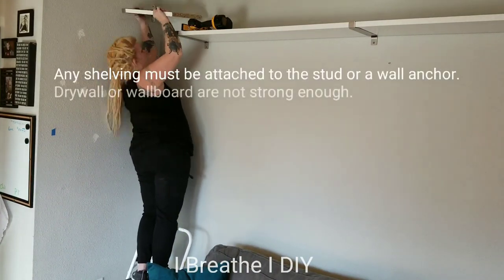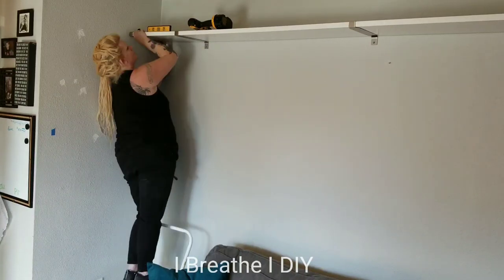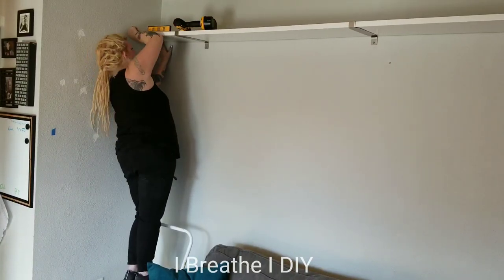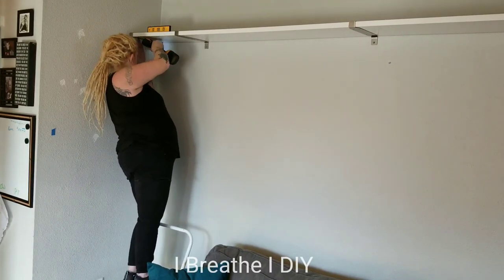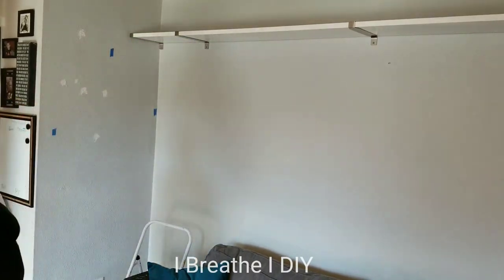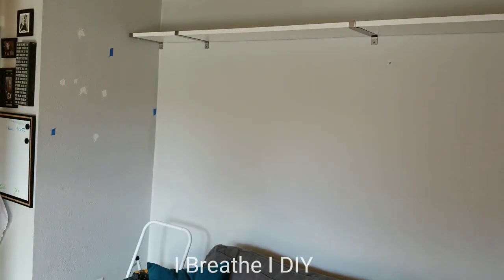If for some reason you can't find a stud you have to install a molly — we're not going to be going over that today, that'll be another DIY. After locating all the studs I figured out where I want to put my shelves and measured for those, approximately 16 inches apart from top to bottom so that there's plenty of headroom.